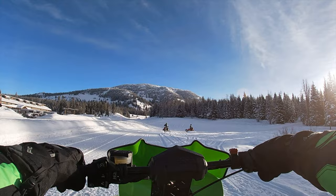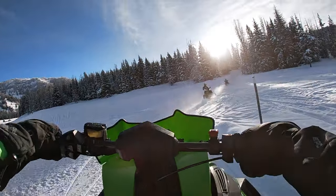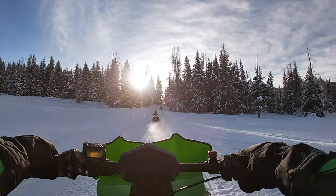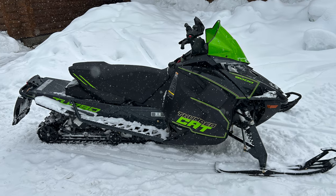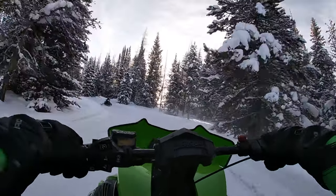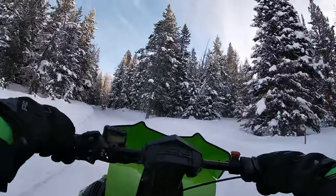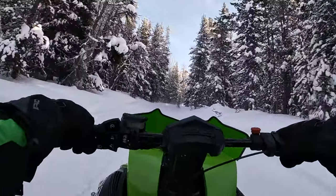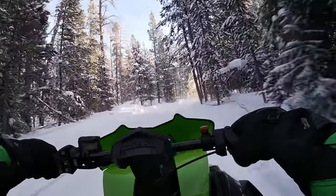One of the snowmobiles that I rode was the Riot 9000 that you see here. I also got to ride the 2024 Thundercat with EPS. While I don't have video footage of that, it's basically the same review. There's nothing else in the Arctic Cat lineup anywhere close to the capabilities of the Thundercat and the Riot 9000, and for that reason I think they stand alone at the top of the food chain.